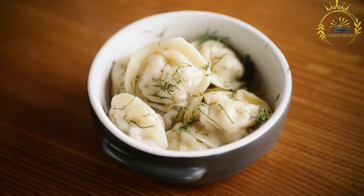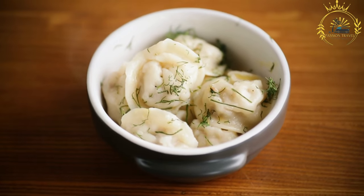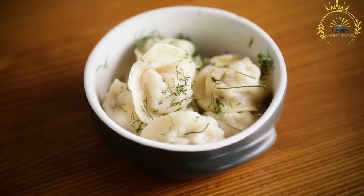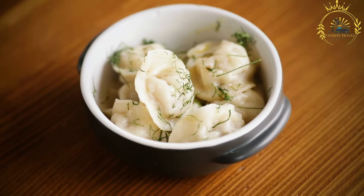Vareniki are traditionally served hot. They are often topped with melted butter or fried onions and accompanied by sour cream. Some variations may also include a drizzle of vinegar or a sprinkle of herbs for added flavor.